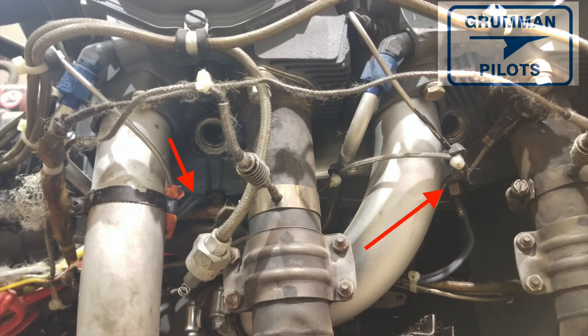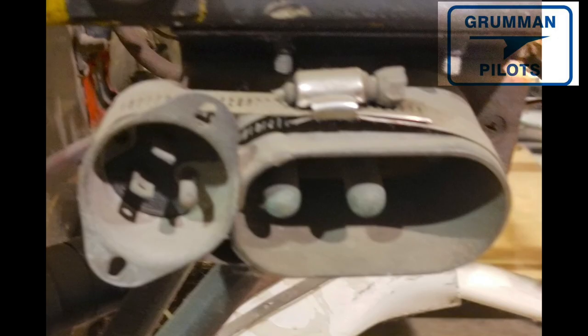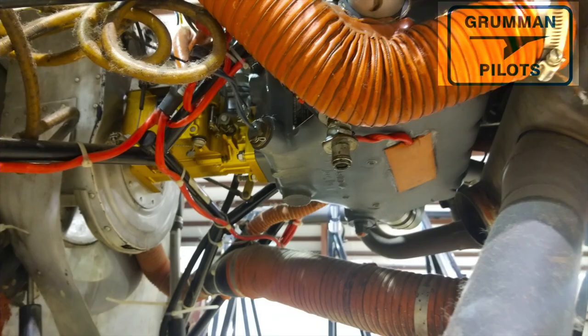There are a couple of pieces of the Tannis system to talk about. The probes go into the mass of the aluminum and warm up the upper cylinder — they do a much better job than the bands that go around the base of the cylinder. Then you have a power plug of various sorts; the new place to mount it is up by the oil dipstick. You also have a pad that mounts on the bottom of the oil pan to heat the sump and the oil.